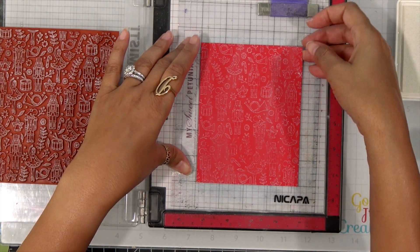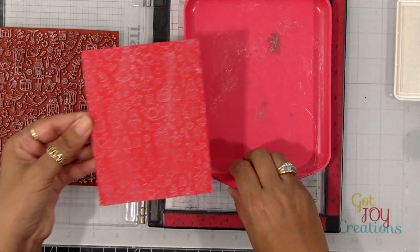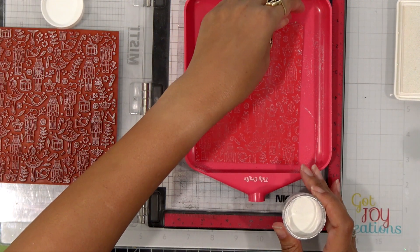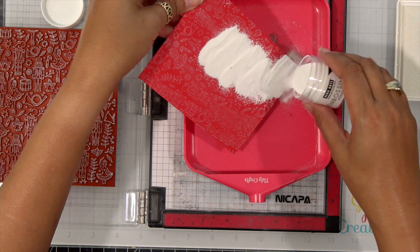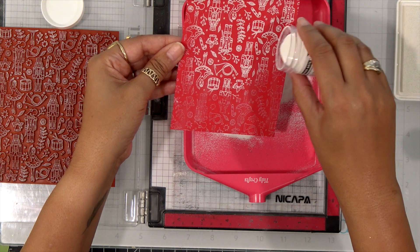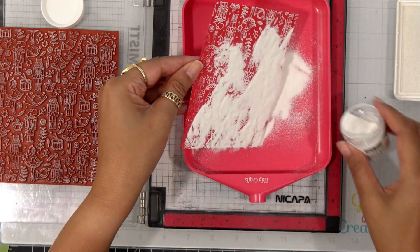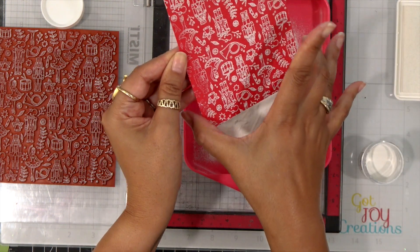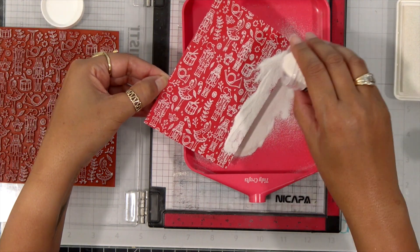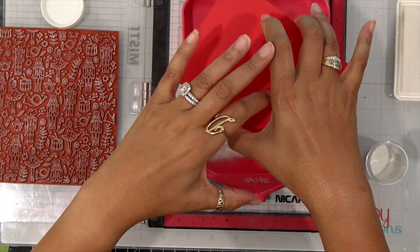Now it's white. Once I start sprinkling on my embossing powder — I'm using the Hero Arts Detail White Embossing Powder — you're really going to see these images pop a little bit more than if you had just used your watermark ink. Go ahead and sprinkle that all around. You can really see that the white unicorn ink is sticking to that embossing powder, which is fantastic. The pigment ink stays wet a little bit longer, which gives me the opportunity to put on that embossing powder.